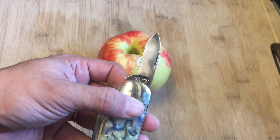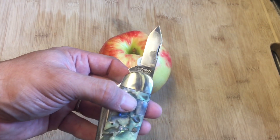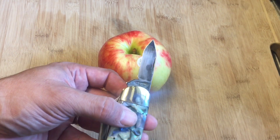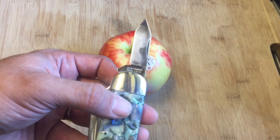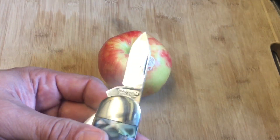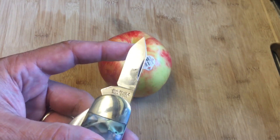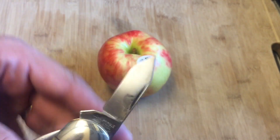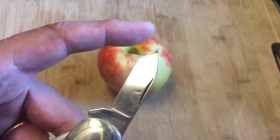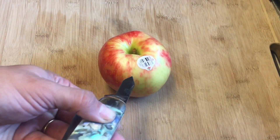My understanding of India Steel is that it was used into the 1940s or so and was a good high quality steel that John Primble used back then. I really don't know if it's 440 or some type of carbon steel alloy — I suspect it might be carbon steel mixed with other metals. All I can find is that it has a very good reputation. I love this tip — it's kind of like a spear point or drop point, just goes straight down.